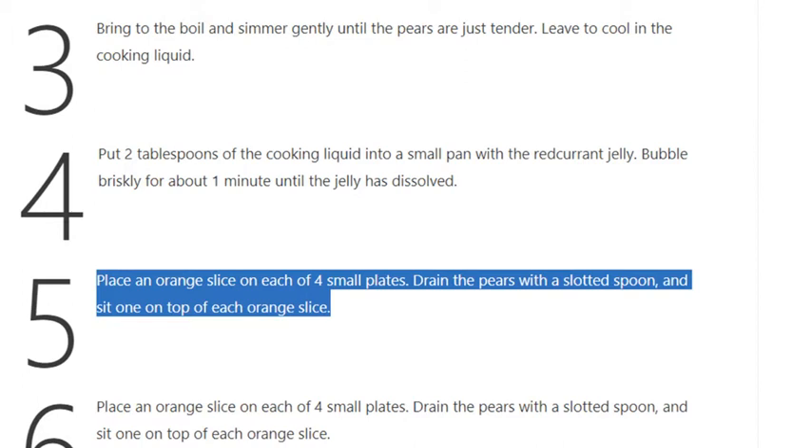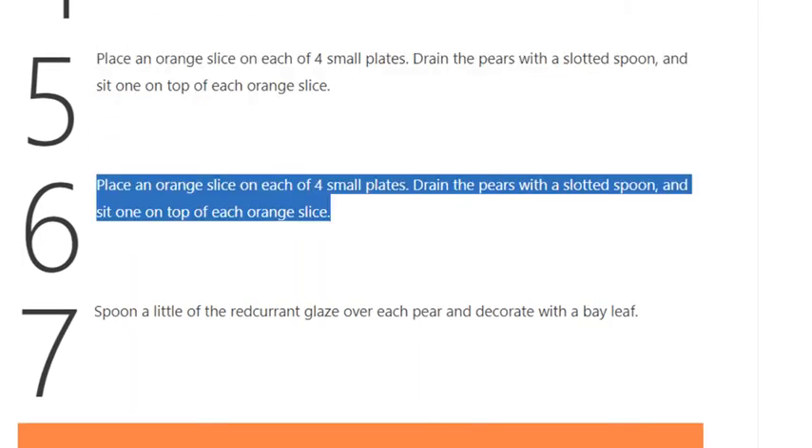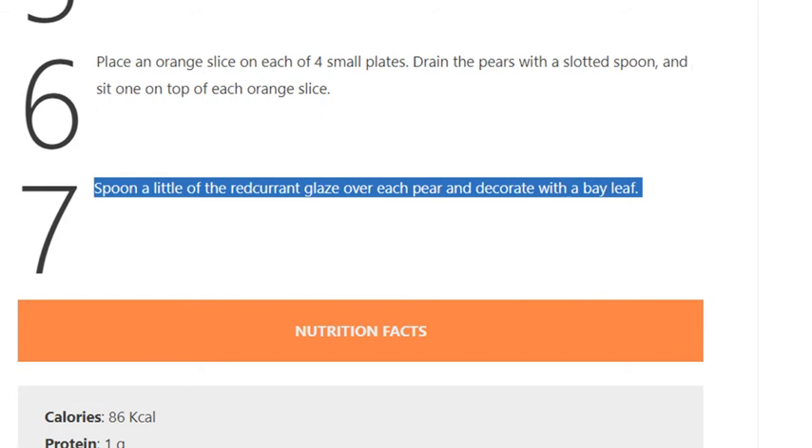Step 7: Spoon a little of the redcurrant glaze over each pear and decorate with a bay leaf.